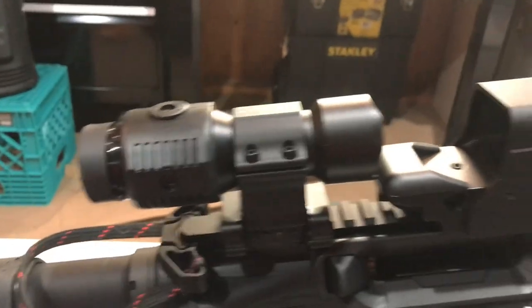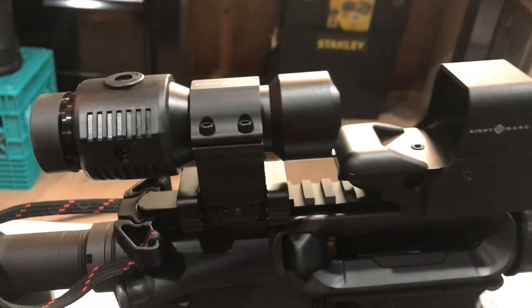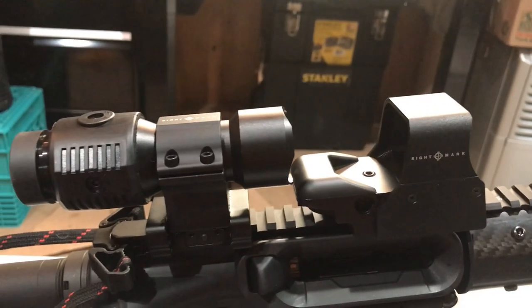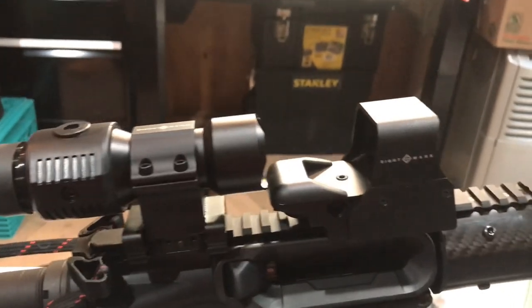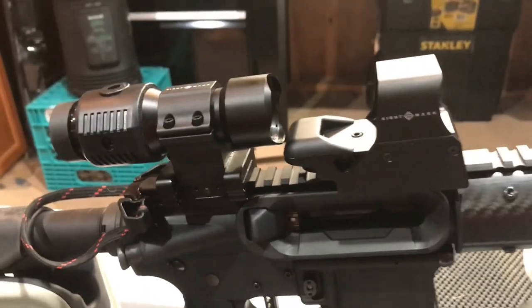Remember, anytime you zero your reflex sight and then change the reticle, you may lose your exact zero. You're probably shooting in the same range, but it's not going to be exact — at least that's what I found.